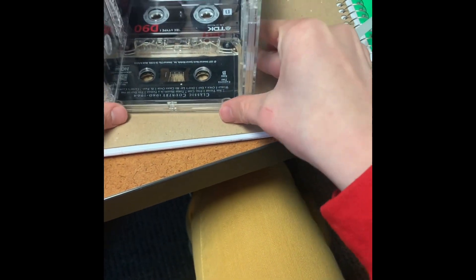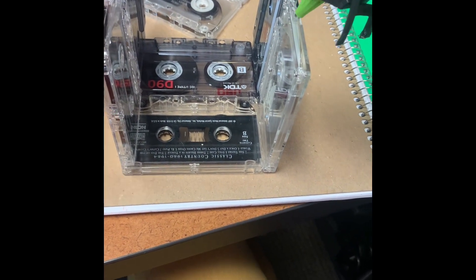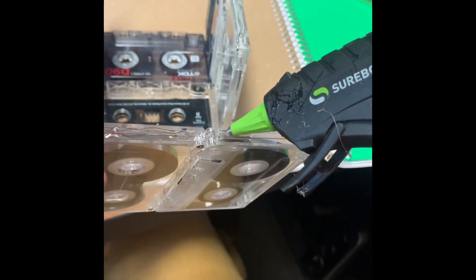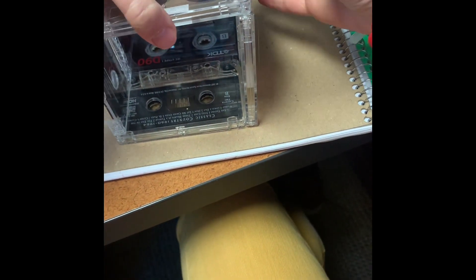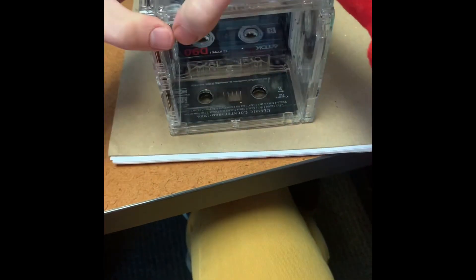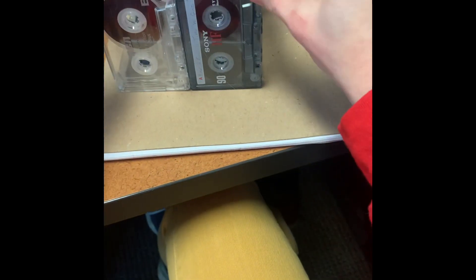I wasn't super exact with my measurements but that's okay — it's really not that noticeable. For that last piece to fit on there perfectly, one side is going to go on the end and the other is going to be glued to the side. The first time I did this I did it wrong — they just didn't measure up quite right. They have to alternate between sides and edges.